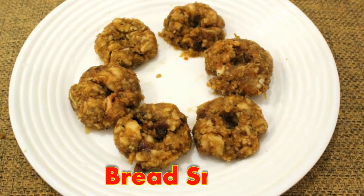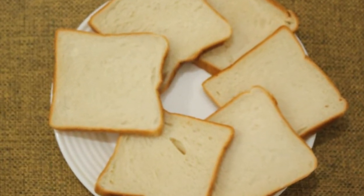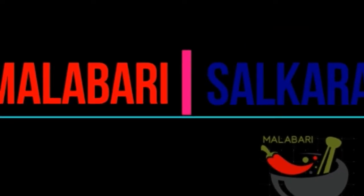First of all, subscribe to our channel. If you want to, click on the bell icon and subscribe to our channel.